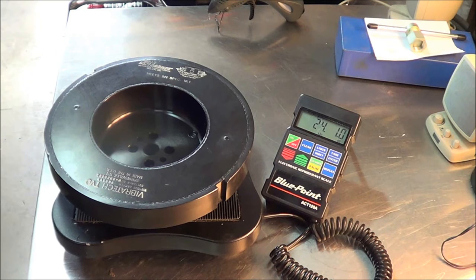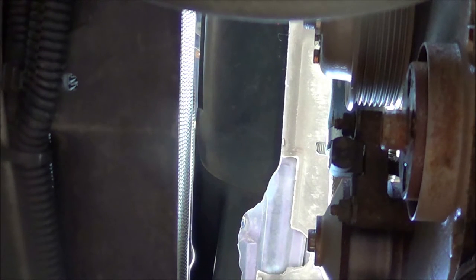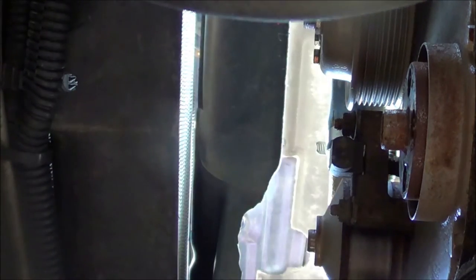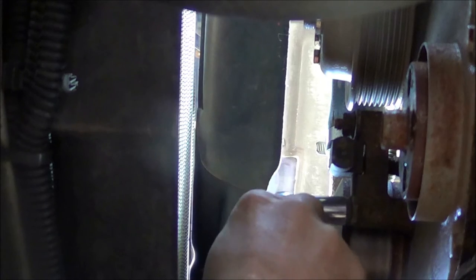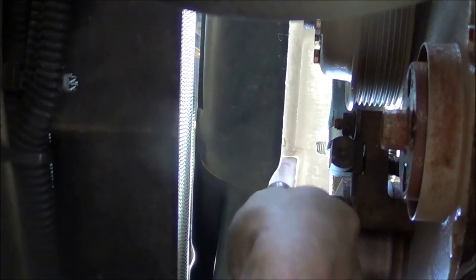Next we need to remove the RPM sensor. You can see there's our stock vibration damper RPM sensor location. With the larger diameter of the new damper, it's obviously going to hit that. So the sensor gets removed and relocated to the other side of the engine. It's just a 13-millimeter — a pair of 13s.